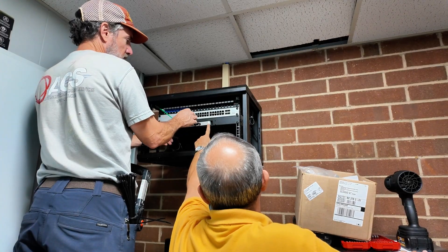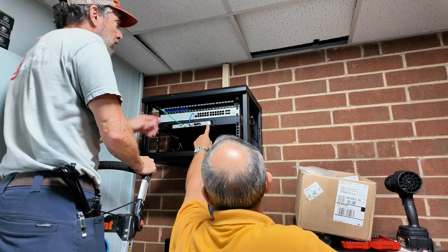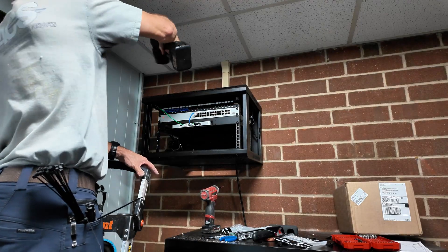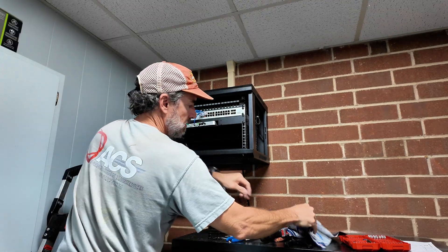On the uplink for the switch, and then we'll go two to two. You got the cap for that.